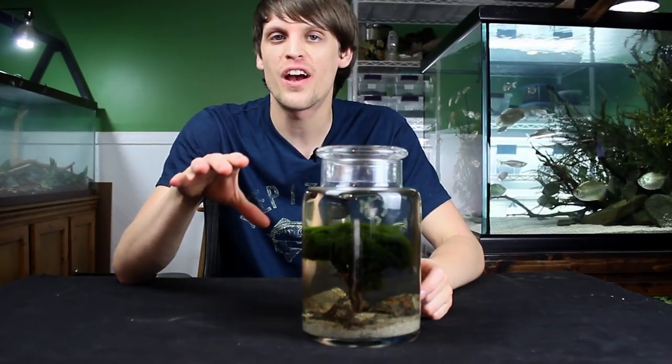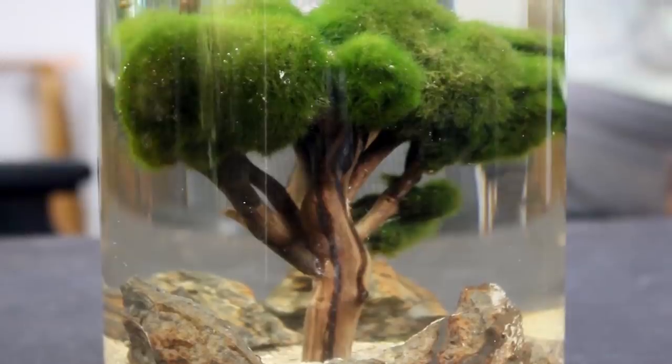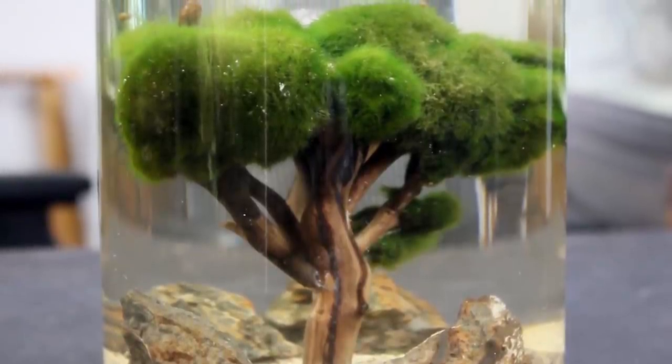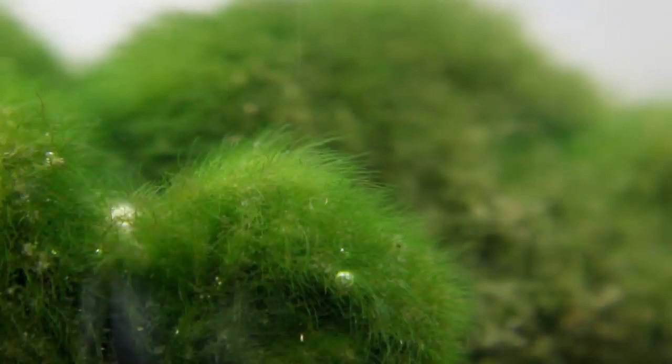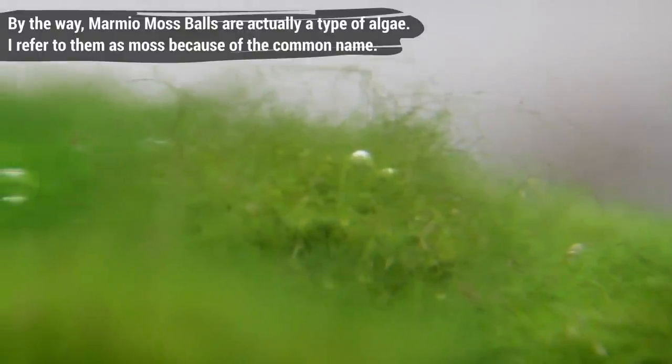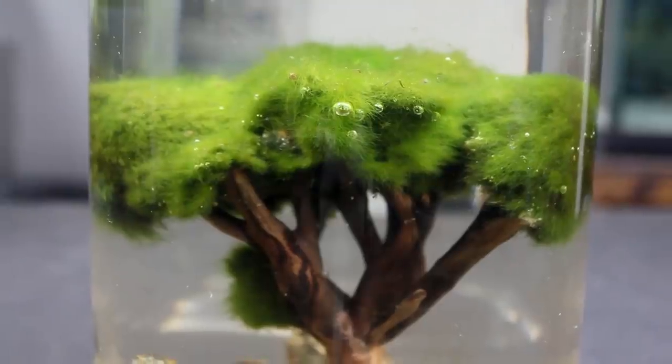We'll do some maintenance, I'll show you how it's doing today, and give you a snapshot on how I keep it looking as it does. Taking a look at the ecosphere itself, many of you will be surprised that it's actually doing pretty well. The tree has held its shape really well and the moss balls have actually grown in a little bit. They're a little bit greener, there's some new growth, and overall they look quite healthy.